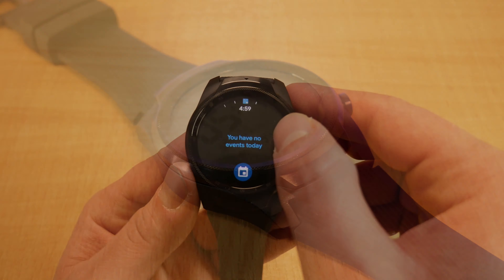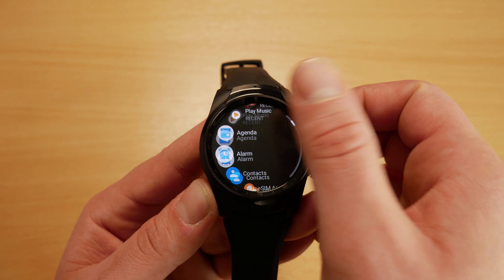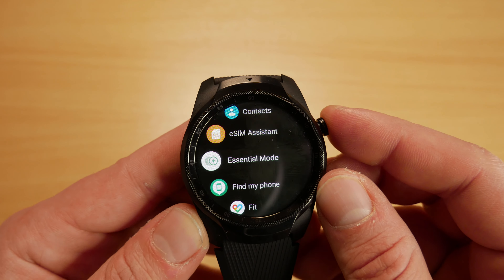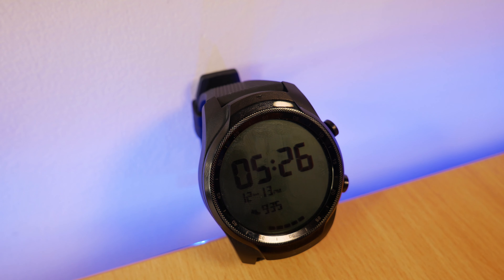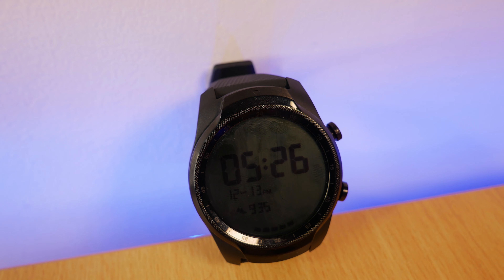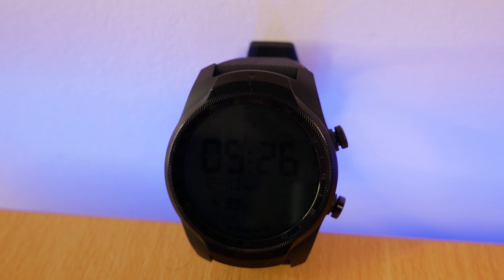It's got a built-in speaker, it's IP68 water resistant and can be used for swimming tracking. It has NFC and built-in GPS, WiFi, Bluetooth 4.2 and 4G LTE. It also has sensors to monitor heart rate, detect ambient light, and an off-body sensor.